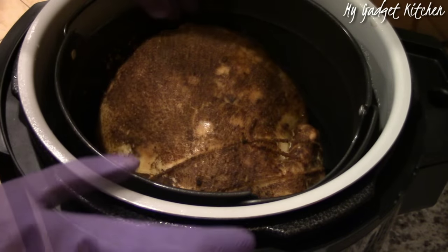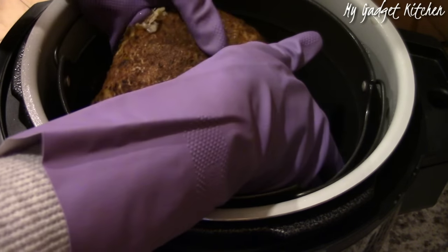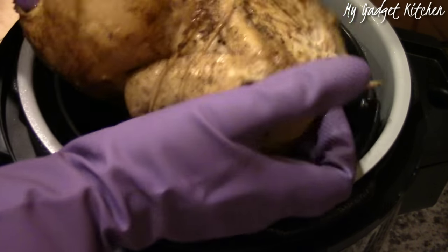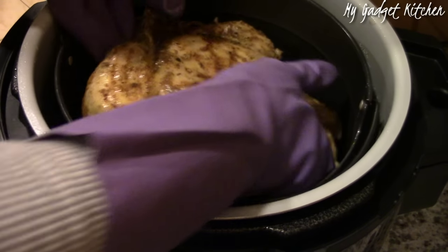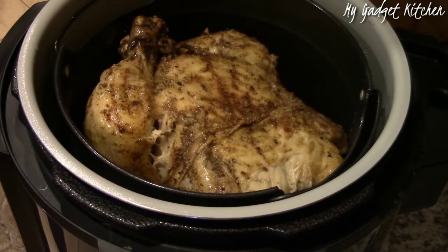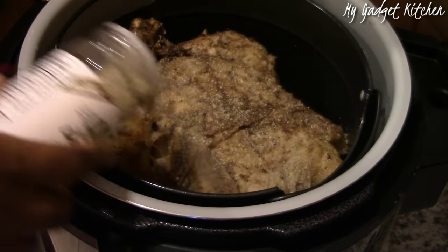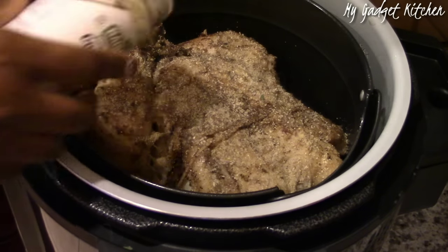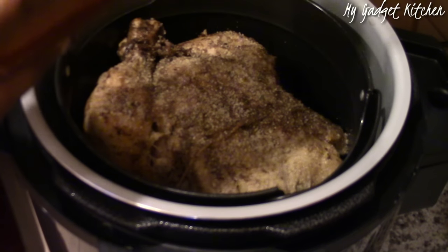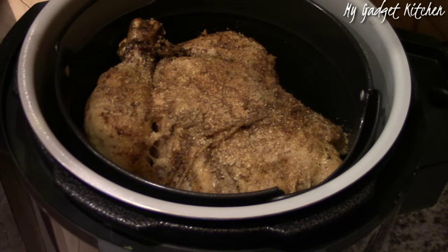After the 15 minutes were up, I flipped the bird to breast side up. I noticed some of the seasonings had fallen off, so I added more seasonings — you can never have too much flavor — then spritzed with olive oil and cooked the top side for another 15 minutes. That still wasn't enough, so I did an additional 20 minutes, topping the chicken with a piece of foil so it wouldn't get too brown.